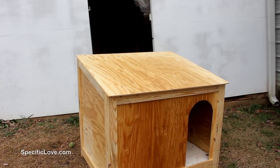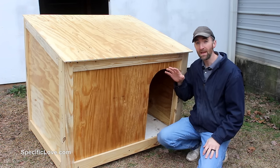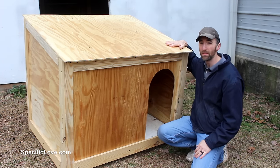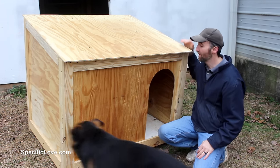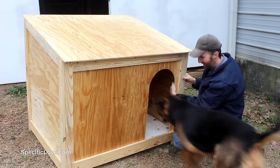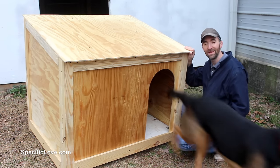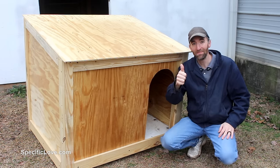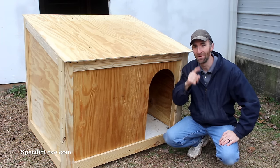Now I plan on using this doghouse under our back porch so I'm not too concerned about it getting wet, but if you plan on using this outside possibly in the rain, I suggest not leaving just bare wood — maybe put some shingles on it or some kind of tar paper to protect it so it can withstand some of the weather. Our dog seems to love going in and out real easily; it's the perfect height for him and overall we're very pleased with this doghouse. If you like this video make sure you click the like button and tell us what you're thinking in the comments. I also have some other great videos so make sure you check those out — otherwise have fun building!